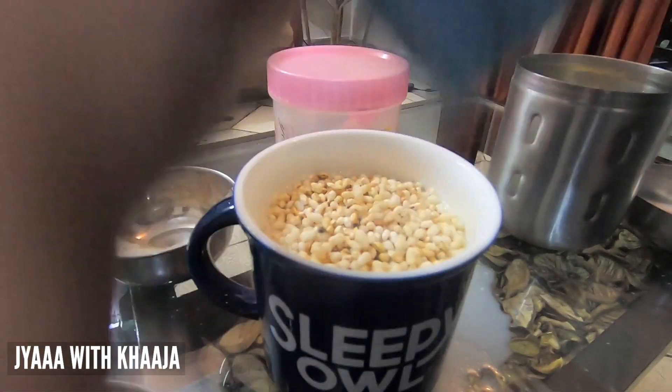So this beverage is Jaa. As I mentioned, Jaa is popular in the Kumaon region, particularly in Munshari. It is a specialty and a very popular, favorite beverage there. So if you go to that area, you should definitely try this.